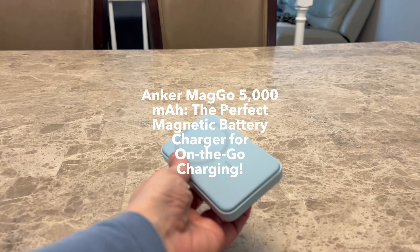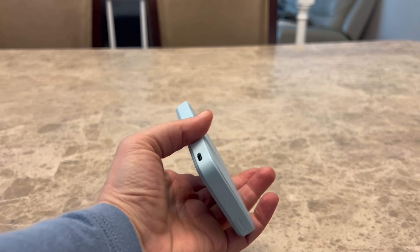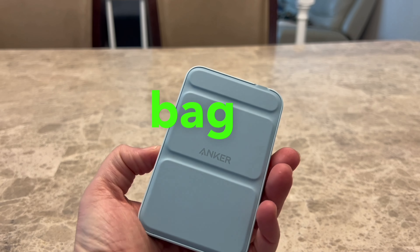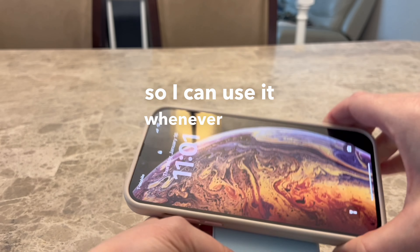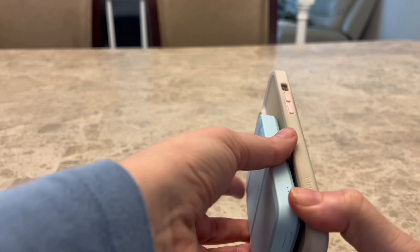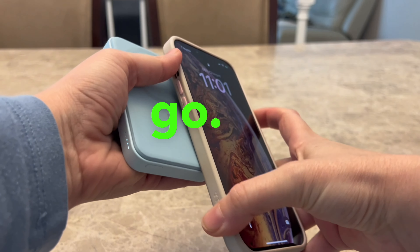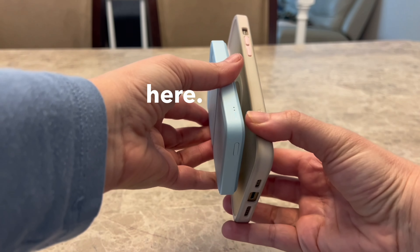We are going to review today this Anker magnetic battery charger. It's the MagGo and it's 5,000 mAh. It is always in my bag on the go so I can use it whenever I need to, as I am constantly on my phone for work, so my battery gets drained pretty fast and I need something to charge on the go — and this is the perfect one.